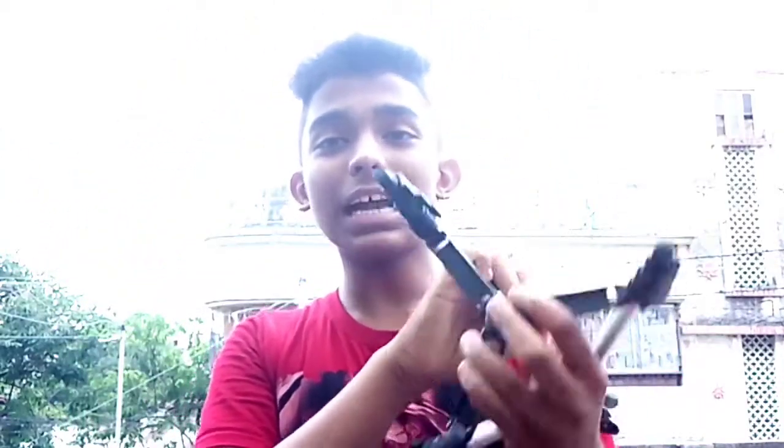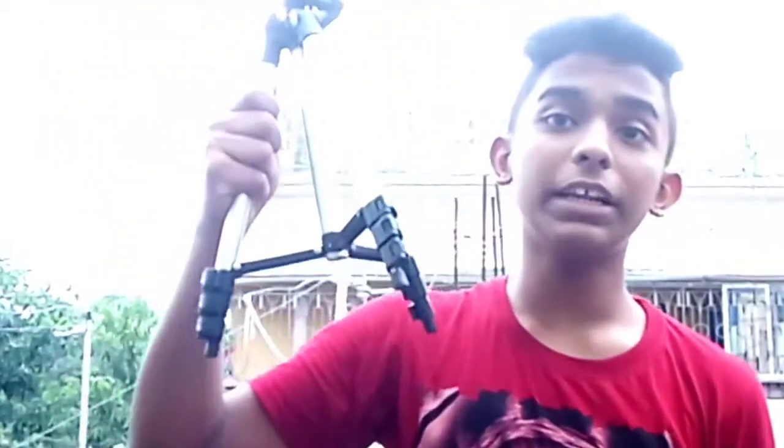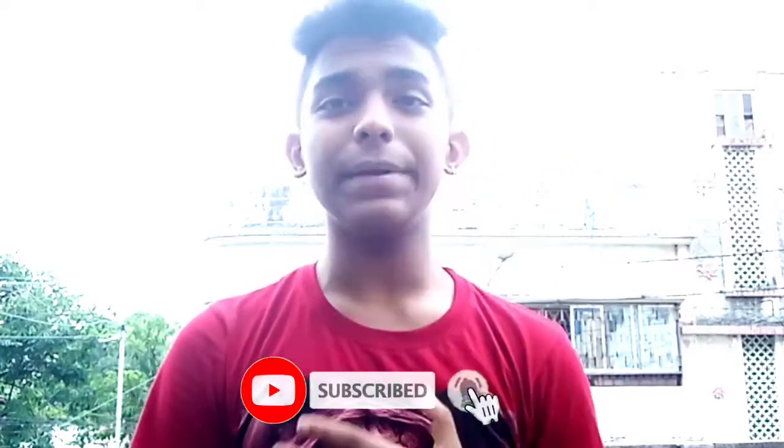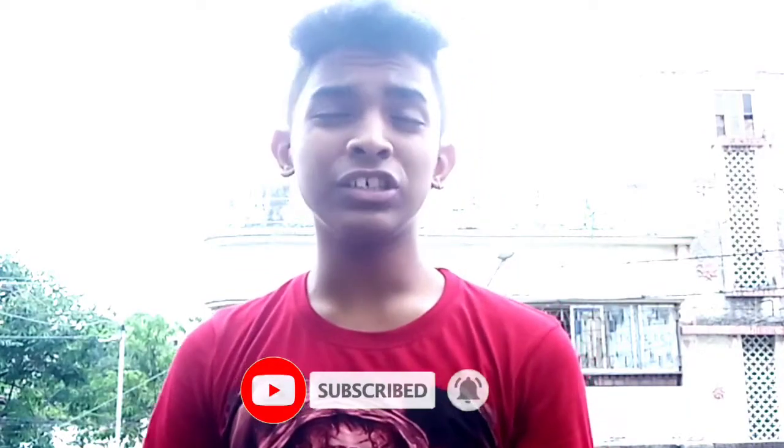So guys, this tripod is my parents' gift. This is a very good tripod — we are starting on YouTube and this tripod is the only way I will be able to grow. So guys, this is the video. I hope you will like this. If you don't have a channel, subscribe to me, like and press the bell icon to get notifications. Don't forget to like, comment, and subscribe.